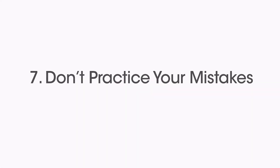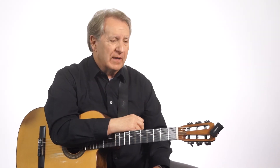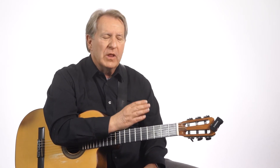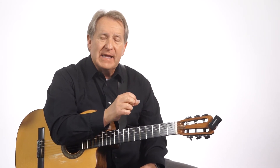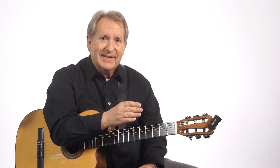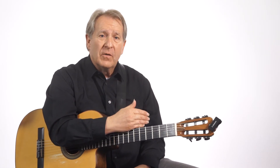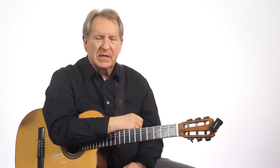Another important aspect of practicing: don't practice your mistakes. I've been guilty of that many times. When you're learning a piece of music, make sure you get the fingering correct, make sure you get the rhythm correct. Play it slowly and look for all the little particulars in the music, even the dynamics, and make sure you're playing them correctly. If you play the wrong fingering a dozen times while playing the piece, it's harder to unlearn than it is to learn. Make sure you've got all those bugs worked out so you're not practicing your mistakes.